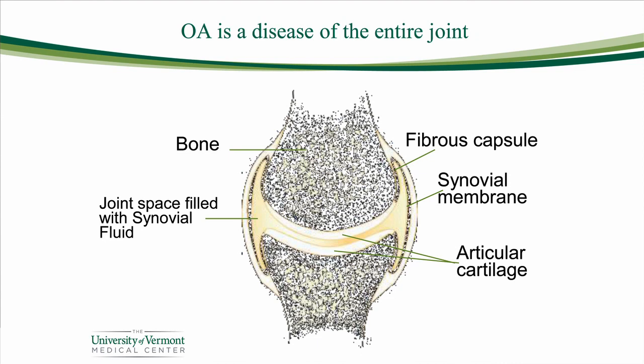A healthy joint is made up of bone, cartilage, gristle or capsule around the joint, the supporting ligaments, and joint fluid. The end of the bone is covered with a shiny layer of cartilage that you've seen when you open up the chicken leg at the picnic and see the end of the bones. Those bone ends rub on each other, and they move and slide and glide in a healthy way.